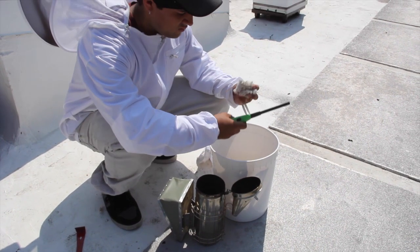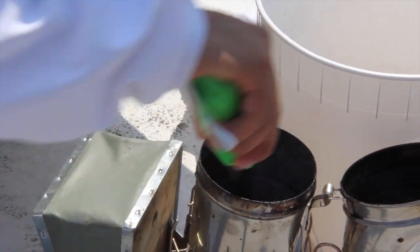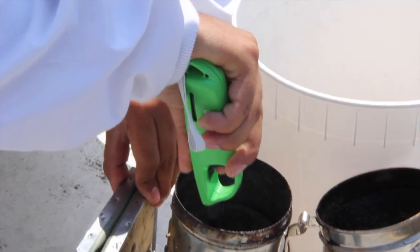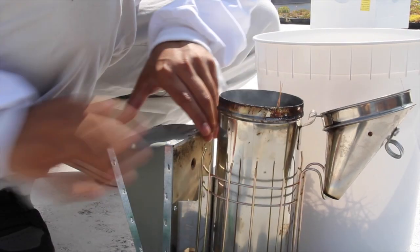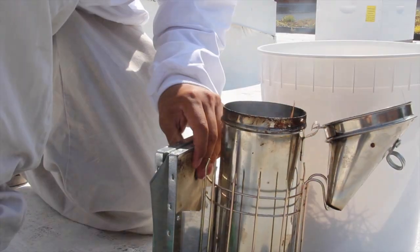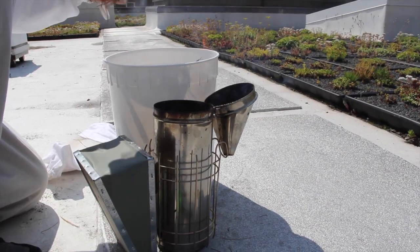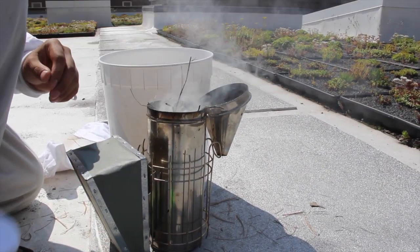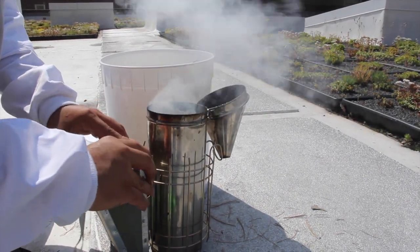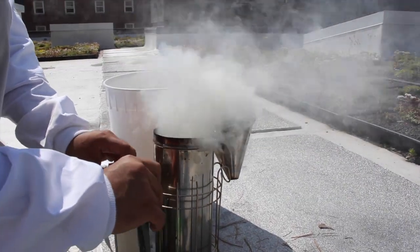To light a smoker, first start a small fire at the bottom of the smoker's fire pan by lighting a crumpled piece of dry newspaper or a small amount of your smoker fuel and pushing it to the bottom of the smoker pan with a hive tool. Smoker fuel can include pine needles, burlap, hemp rope, or wood pellets. Slowly add a small amount of more fuel to the fire pan while pumping the smoker bellows to produce a strong hot flame. Once satisfied that the fuel is burning, finish filling the smoker with fuel and continue to pump the bellows until you see a cloud of soft, cool smoke.